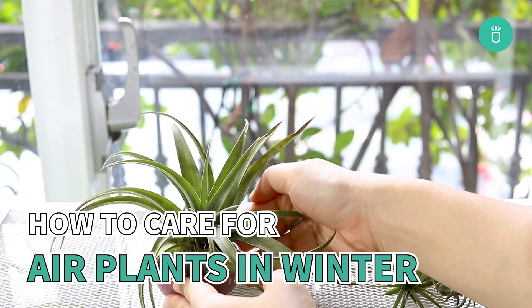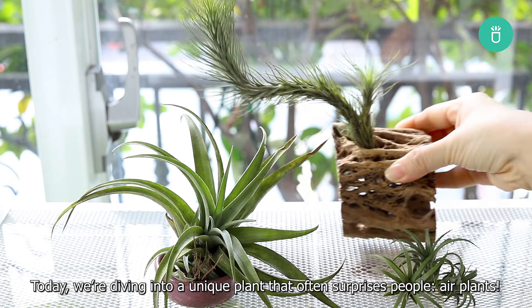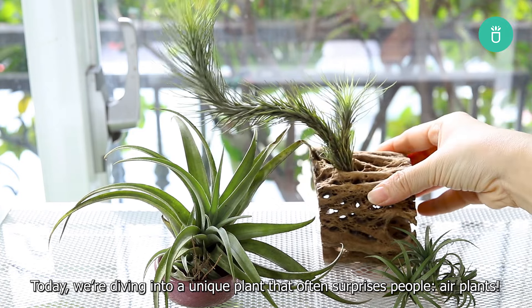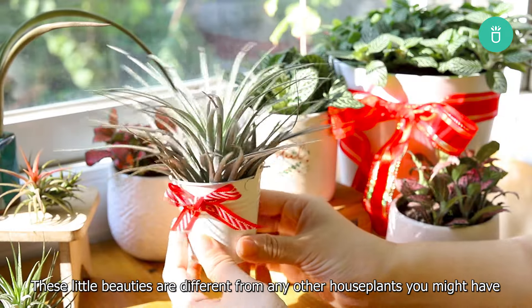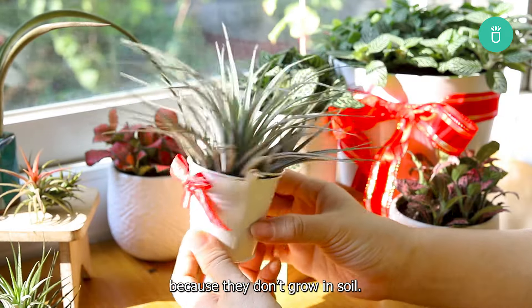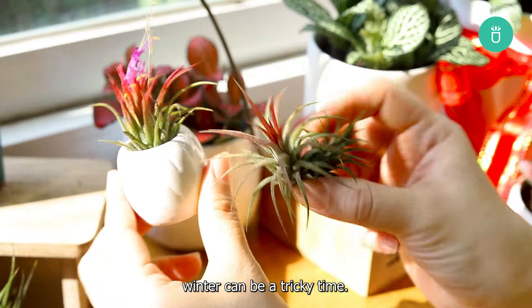Hey, plant lovers! Welcome back to Succulents Box's YouTube channel. Today, we're diving into a unique plant that often surprises people: air plants. These little beauties are different from any other houseplants you might have because they don't grow in soil. And while they're pretty easy to care for, winter can be a tricky time.